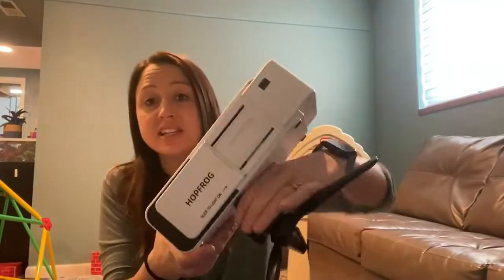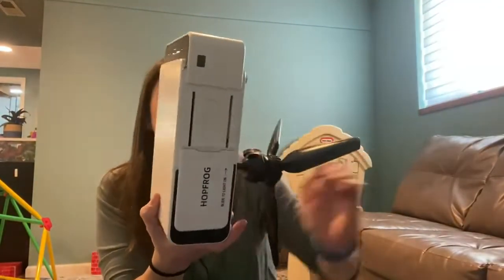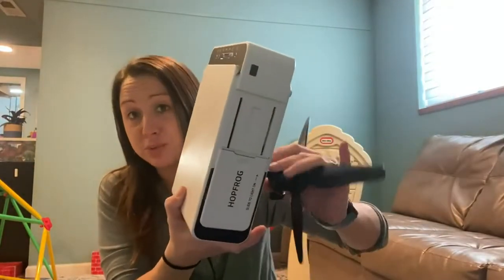You can also go ahead and just take the tripod off and set it up on a table or a shelf and be able to project it that way.